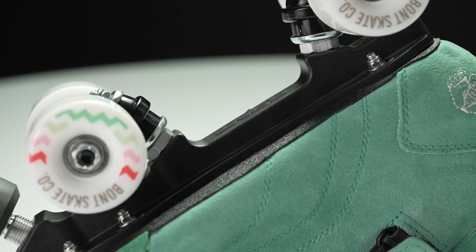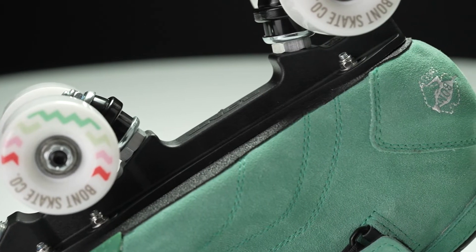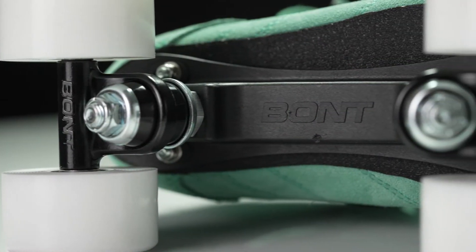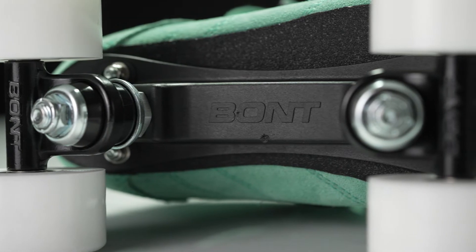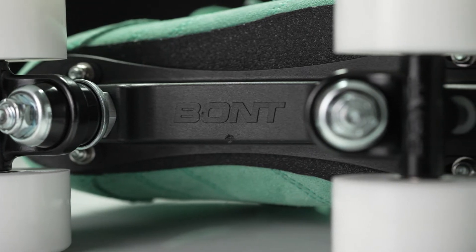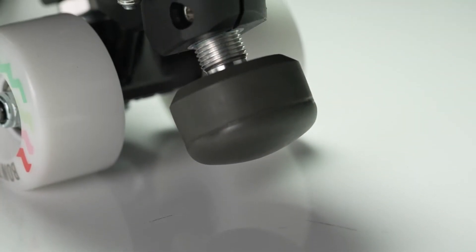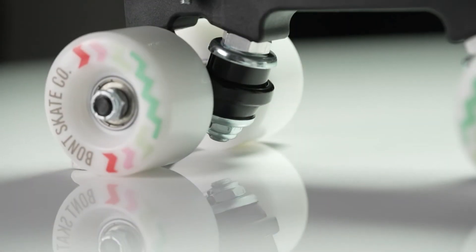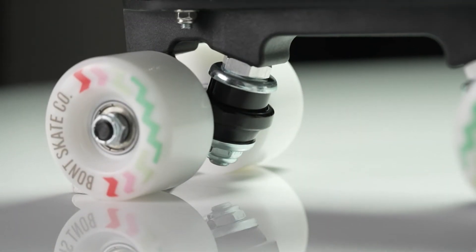The plate underneath is the Bont Prodigy plate. It is a fiberglass reinforced plastic plate, and it is really strong for a fiberglass plate. It has a nice hex screw for an adjustable toe stop, which is nice and handy. Underneath, it has a 20-degree kingpin angle, and it also has aluminum-casted trucks.